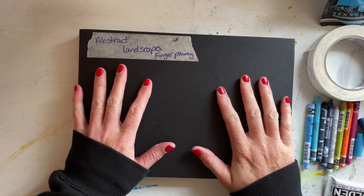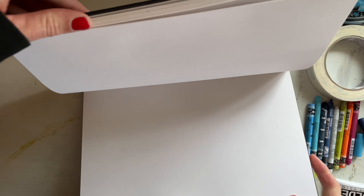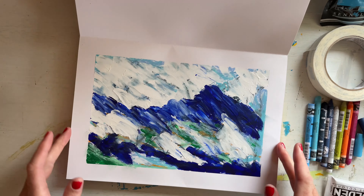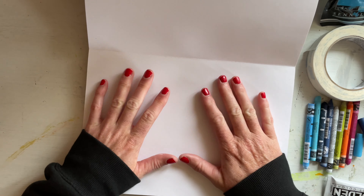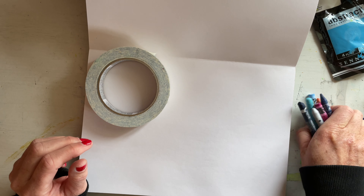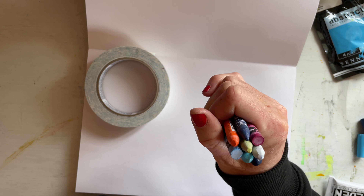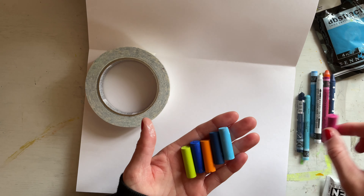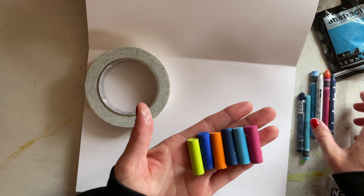Here's what I'm using: a C White concertina sketchbook — it opens like this — the paper is mixed media so it's quite heavy. These are ones I've already done, and this is one I like to do my landscapes in. I also have tape to tape the edges, and I've picked a selection of Neo Color Two pastels that complement each other, along with a few Rembrandt chalk pastels in similar colors.